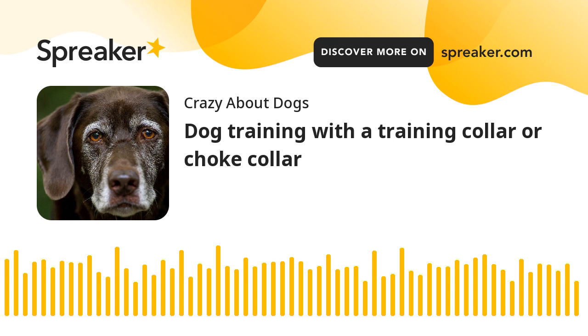Dog training with a training collar or choke collar. The basic dog training collar goes by many names, including choke collar, choke chain, training collar, correction collar, and slip collar.